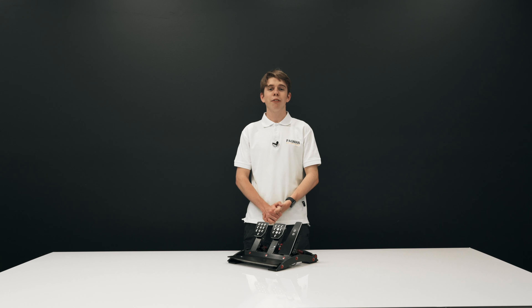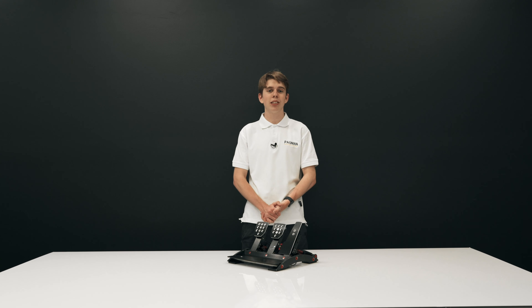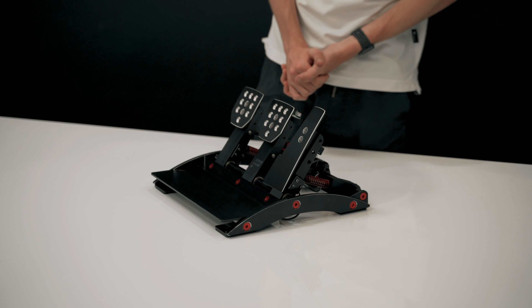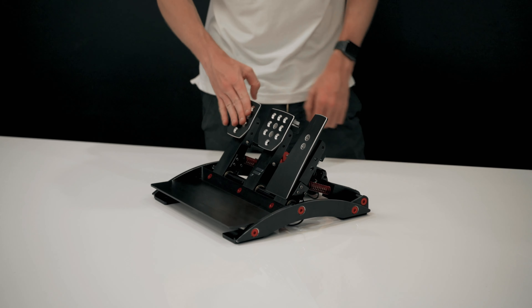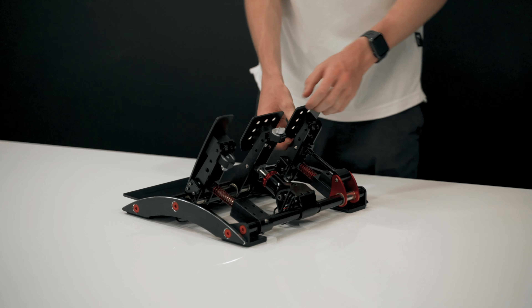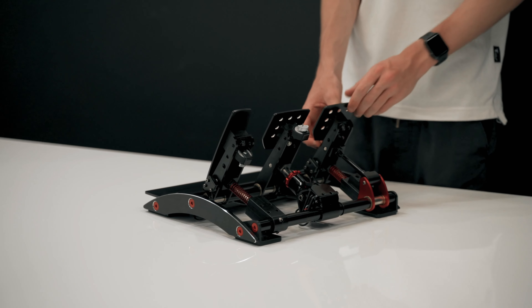Lastly, we have the Fanatec Clubsport V3 pedals. While the T3PA and T3PA Pro pedals are good, if you really want to step up your simulation game, this is where you need to look. These are not your standard plastic pedal set — they are the best of the best, featuring a nice anodized black metal front, extremely nice pedals with a black and silver finish, and a red finish on the back. They're just an overall beautiful pedal set.